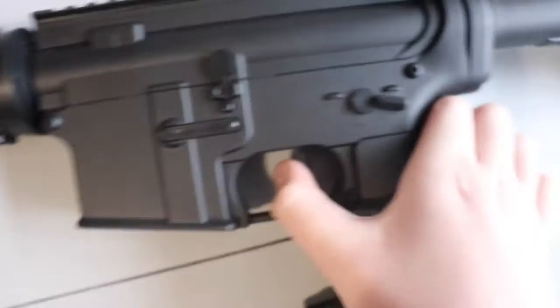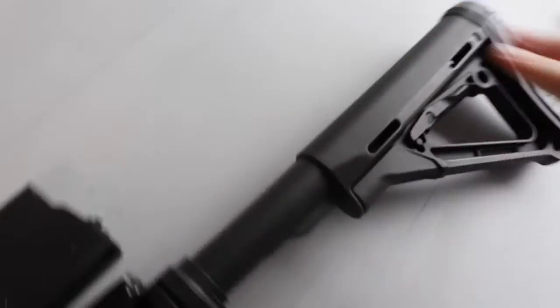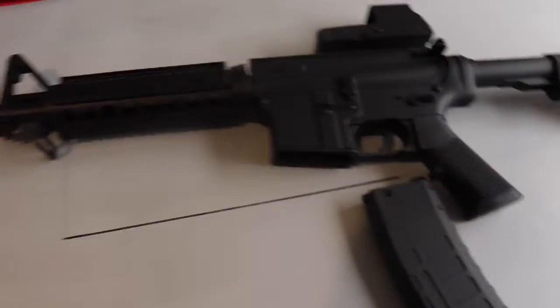Safety obviously works, but semi-auto does not do anything. It also comes with an adjustable stock — you just hold this tab down, and then push forward. You can also use a reverse sight, but I'm not going to be using this today.